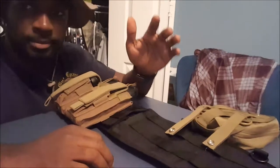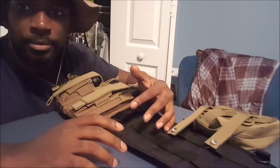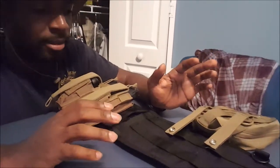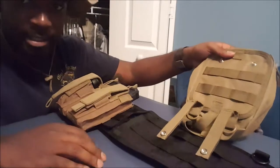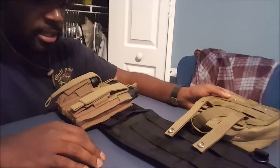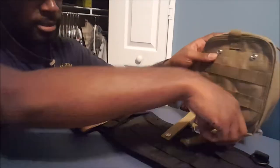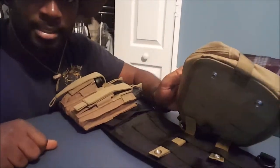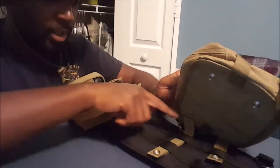Alright guys, I got another quick how-to video for you. This one I see a lot of guys with their MOLLE gear and they have it improperly webbed through their gear. What they'll do is just slide it through the loops — basically like this. That's not how it's supposed to go.